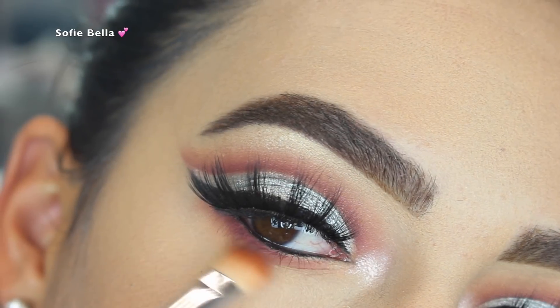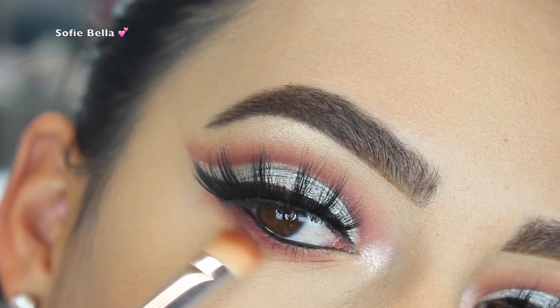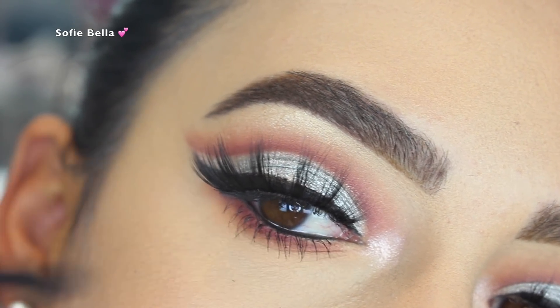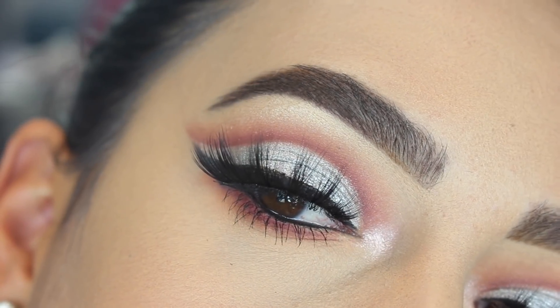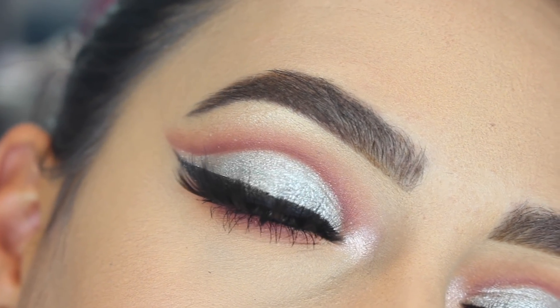Lastly I just applied some lower lash mascara to finish off the eye look. And this is the finished look, guys — I really hope you enjoyed this tutorial. If you did, please don't forget to give this video a thumbs up and subscribe to our channel. Thank you so so much for watching — I'll see you in the next one!